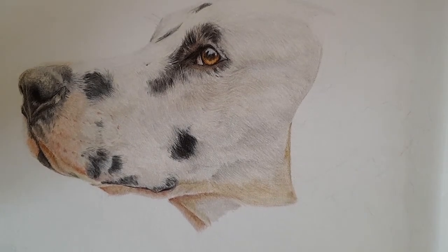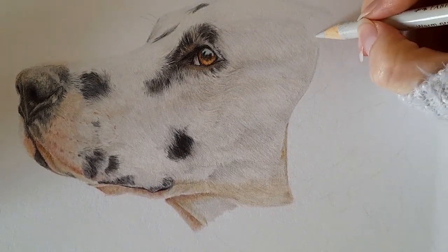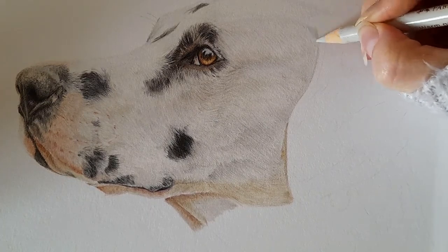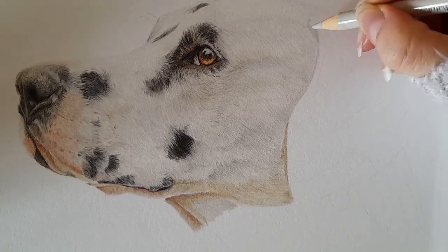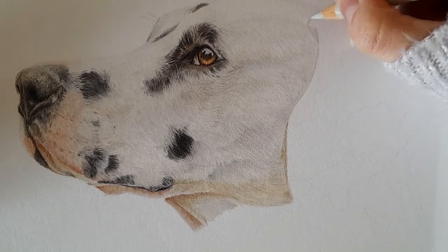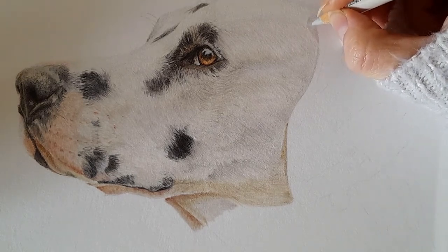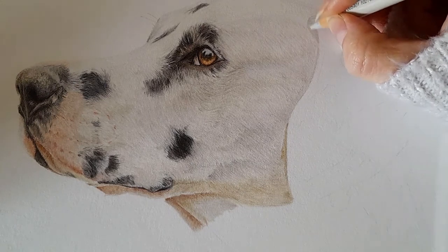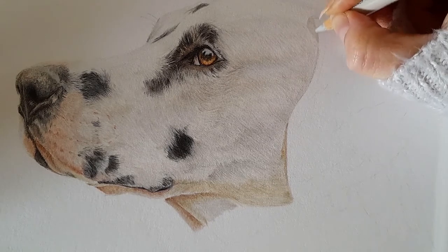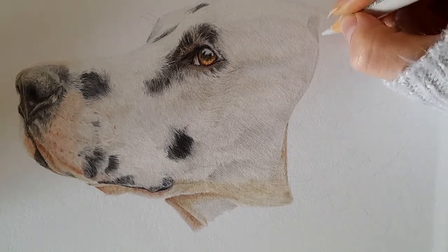I've zoomed in so you can see the ear where we're going to be working. As usual, I'm going in with my warm grey one as a base layer, pressing quite hard to really smooth out the grain of the paper, especially as we're going to be working with the darker colors. I'm working on the corner of this ear, following that darker spot shape, bringing in this little corner — it's like a little teardrop shape.